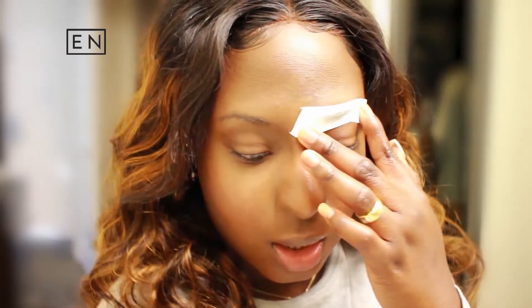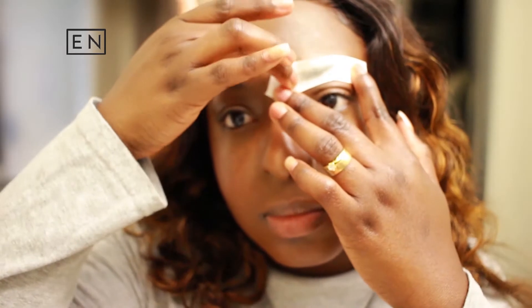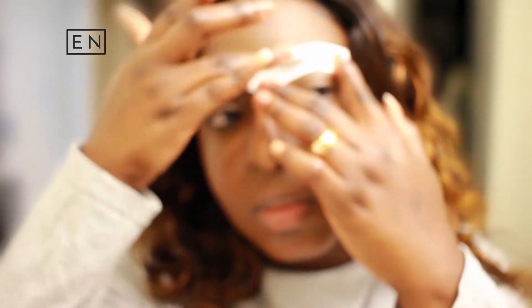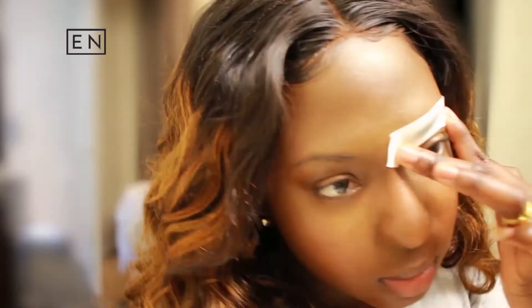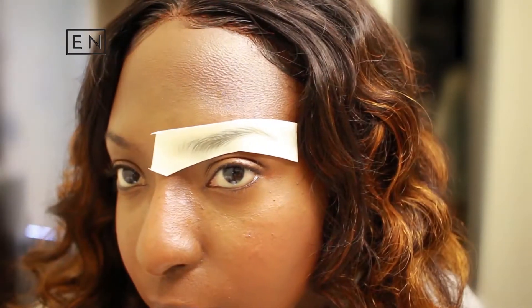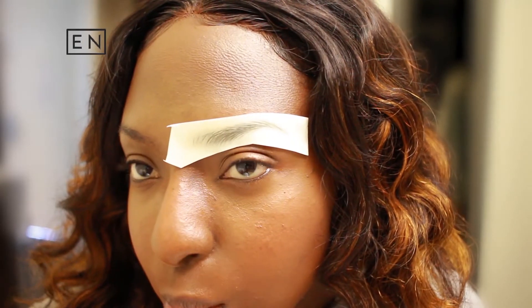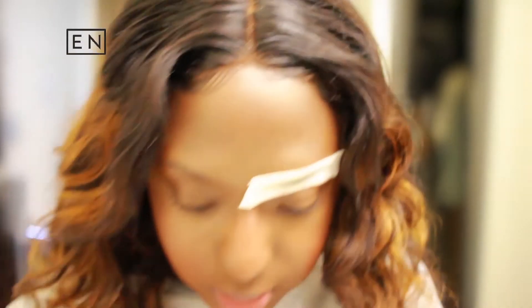I'm gonna start taking water on my finger and dampening this. I hope it doesn't mess up my makeup. Don't I look fabulous? All right, I'm gonna do the other side.